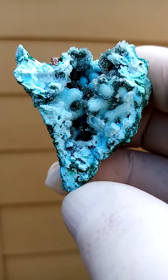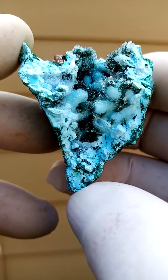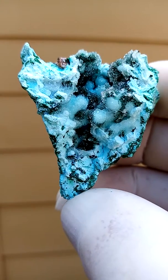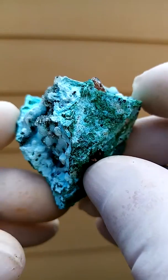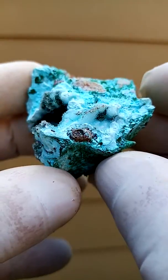Chrysocolla as a main matrix, covered and frosted by tiny drusy quartz crystals. There's a very light bluish, turquoise-ness to this, and in between the green would be tiny sprays of malachite. It's gone across section there — you can see the formation of the Chrysocolla.